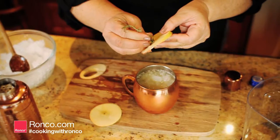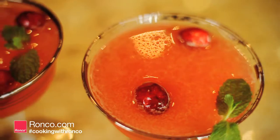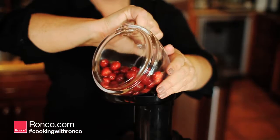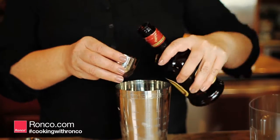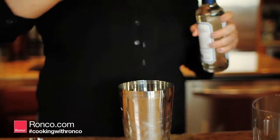Garnish with an apple slice and rosemary. For an upscale cosmopolitan, juice cranberries and lime. Add to a shaker, then pour in 1.5 ounces of vodka, 1 ounce of orange liqueur, and 1 teaspoon of simple syrup, and shake together.